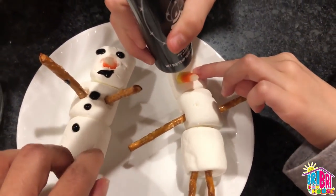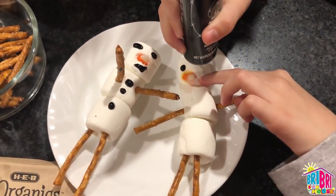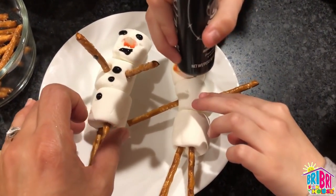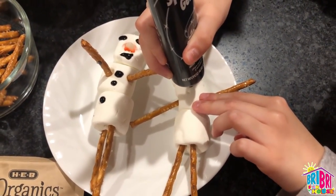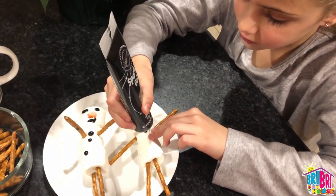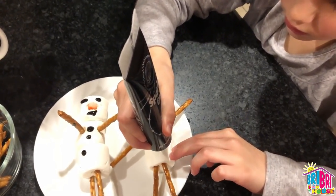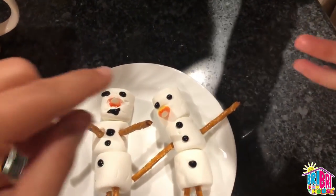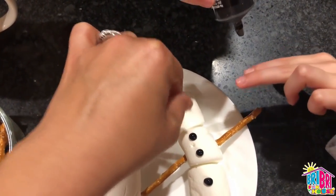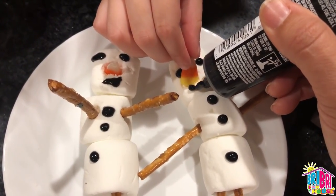Brie Brie, are you going to decorate his eyes? Nice and easy, not too hard. Good job. Mine is perfect. Are you going to do three little buttons? I can't wait to see how these look inside of our hot chocolate. Are you going to give yours a little mouth? Let me lift up the nose for you — turn his face towards you, and let me help you with that smile.